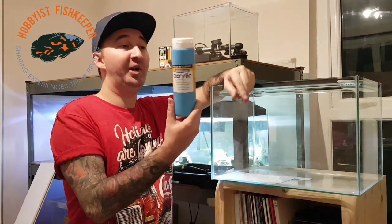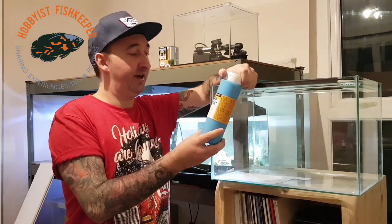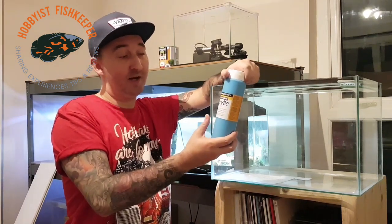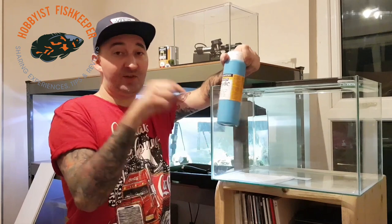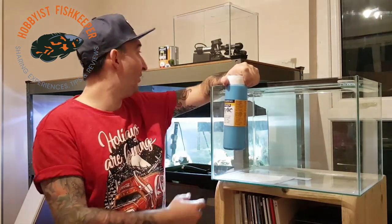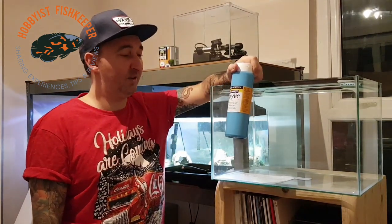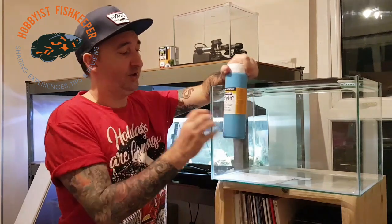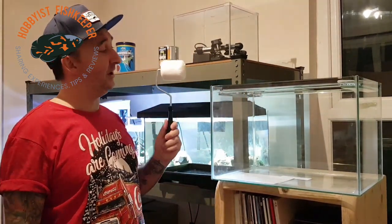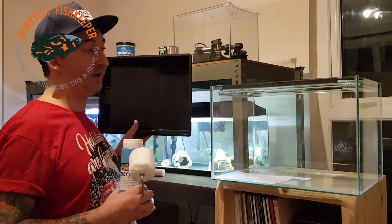I use water-based acrylic paint, for two reasons: it's pretty cheap and you can buy it in quite a big quantity, and secondly it comes off really easily if you make a mistake or want to change your mind a couple of months down the line. Next you'll need a roller — I like to use a little roller because it's easier to control where you put the paint — and obviously you'll need your paint tray as well. I'm going to put some paint in this and show you what to do next.